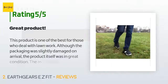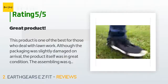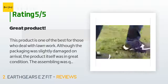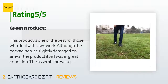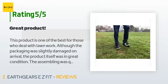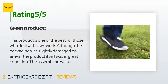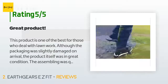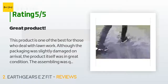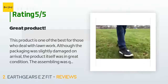The average rating of this product is 3.6 stars with more than 26 customer reviews. A customer said: "This product is one of the best for those who deal with lawn work. Although the packaging was slightly damaged on arrival, the product itself was in great condition. The assembling was quick and easy as everything was already set up right out of the box. Getting the shoes on and off is simple with the clip buckles. I took them off when crossing onto the sidewalk — didn't want to risk dulling or breaking any of the spikes, even though it came with extras."